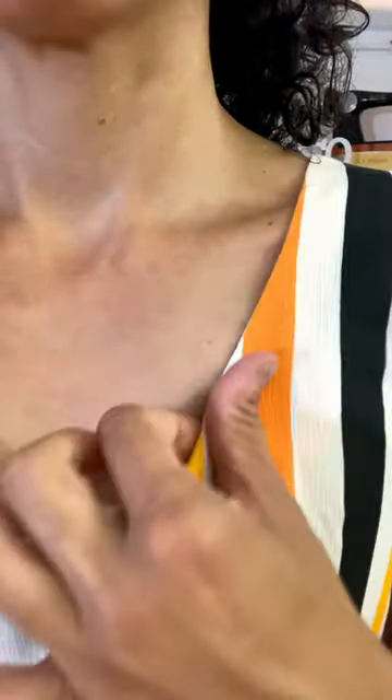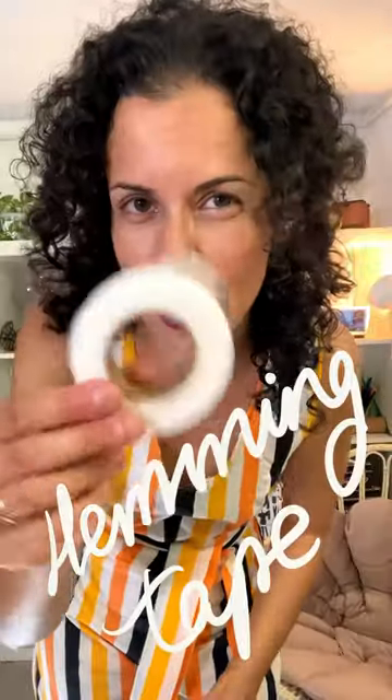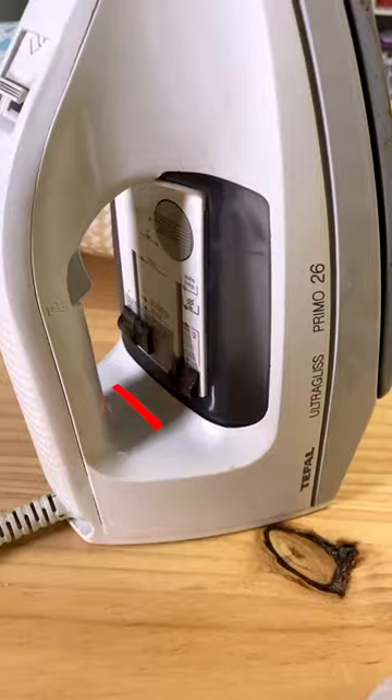I made myself this romper at the beginning of the summer and one of the facings comes out all the time. So I just thought to add one of these tapes with the iron to see if I can get it to stay in place.